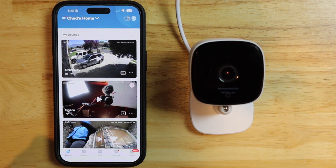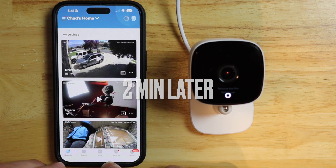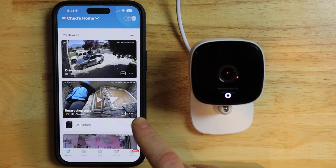If everything works right, it should remove the camera. Camera is gone.